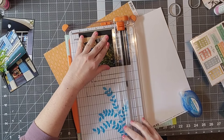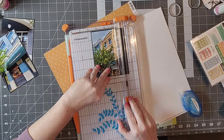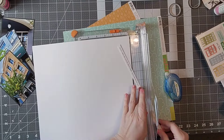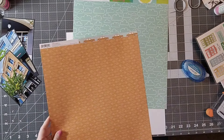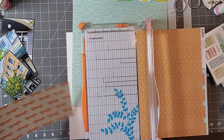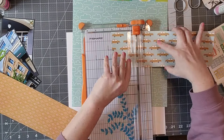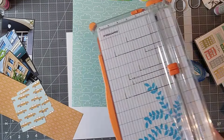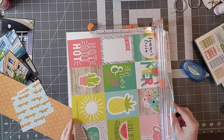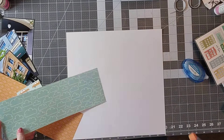So today, because obviously it is my hop, I am going to be scraplifting myself and I am scraplifting a Disney layout. I know, shocking, right? We never see this on my channel. I'm scrapbooking some pictures from Grand Avenue in Hollywood Studios, using papers from Simple Stories and embellishments from Vicki Booten to scraplift one of my layouts.